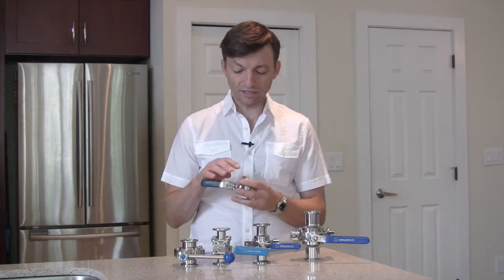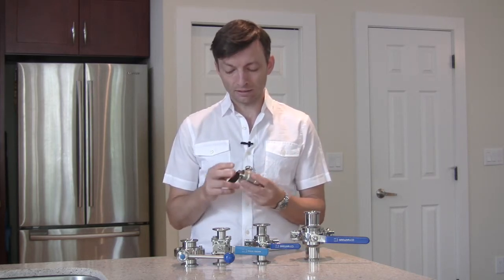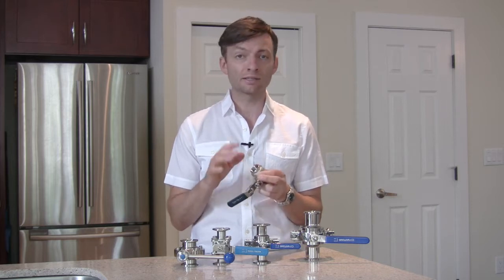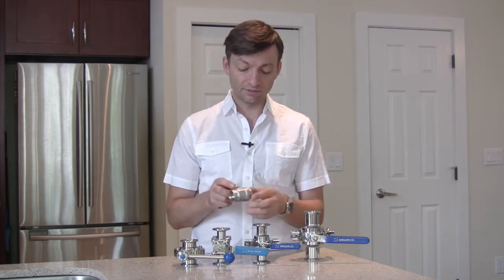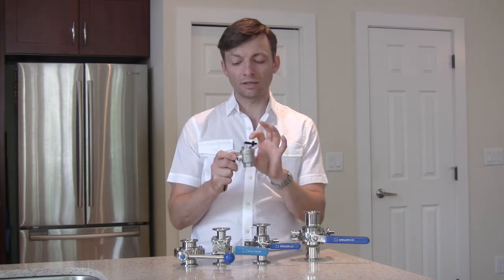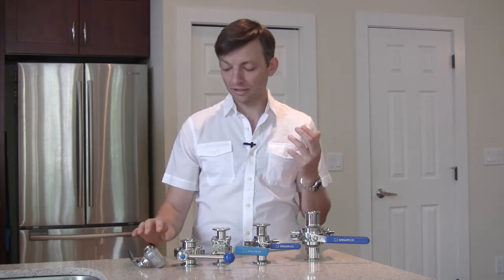Starting with the threaded ball valve, some advantages are that it's probably the most inexpensive valve out there. Some disadvantages include that the threads can retain contaminants — sediment can be in the threads and they can become very hard to clean out. Additionally, the inside of the housing on a typical one-piece or two-piece valve can be difficult to access, and some sediment might get trapped between the ball and the Teflon housing. But they are inexpensive, versatile, rugged, and durable.